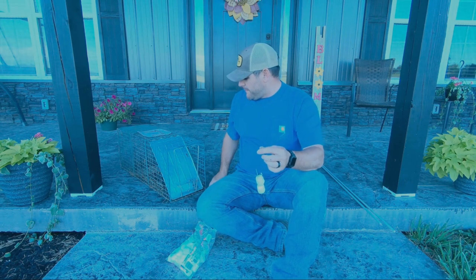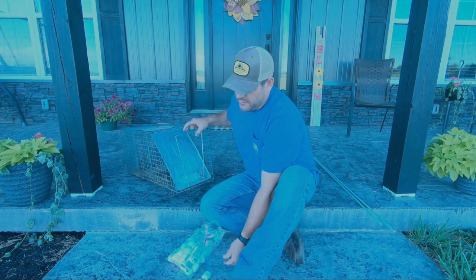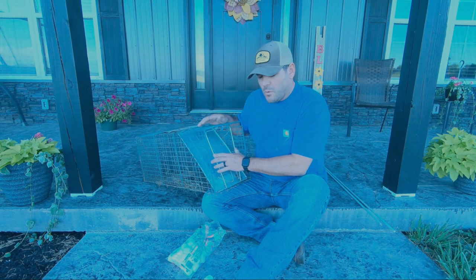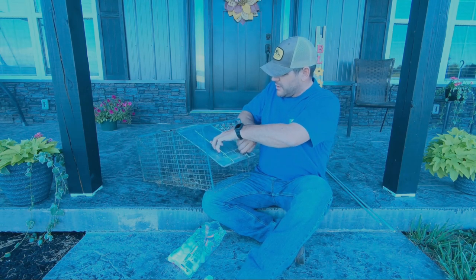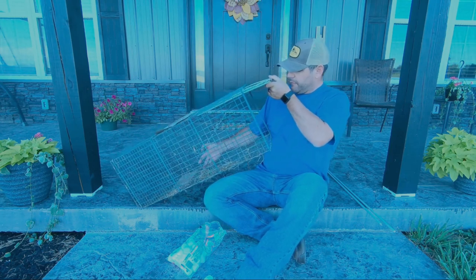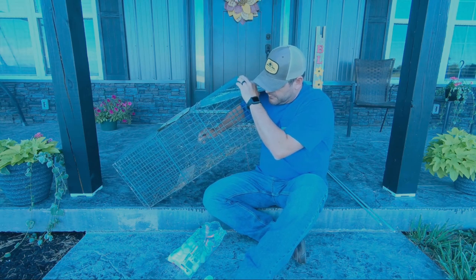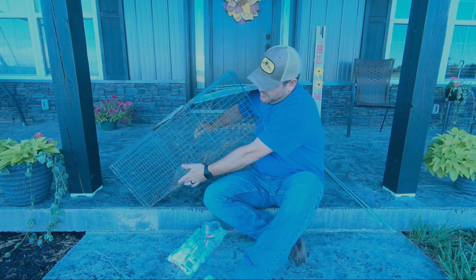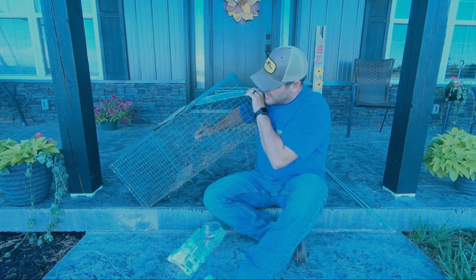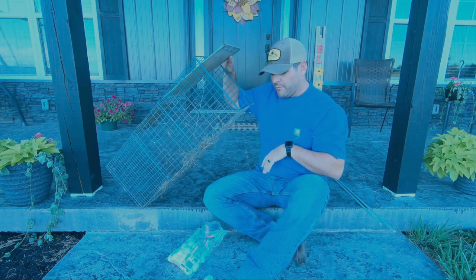Then I'll take my trap. If you're not familiar with these kinds of traps, this is the lock of your door — you just push this back and when you push that back, you can raise that door up. And back here there's a pan. That coon or whatever you're trying to catch has to step on that pan, and when it steps on it, it releases the door and the door falls down.